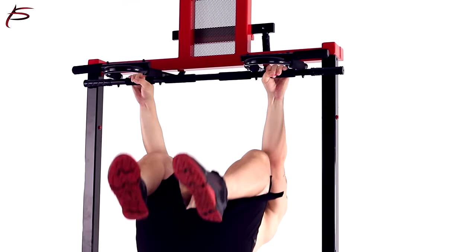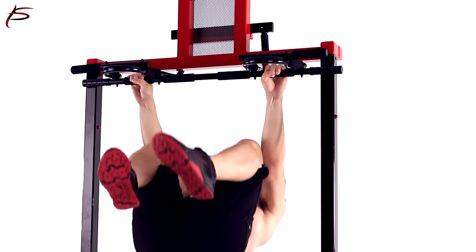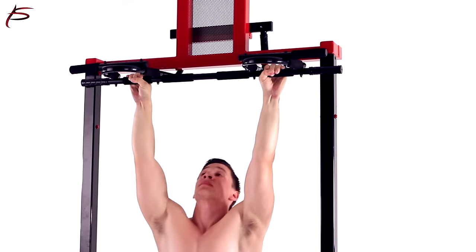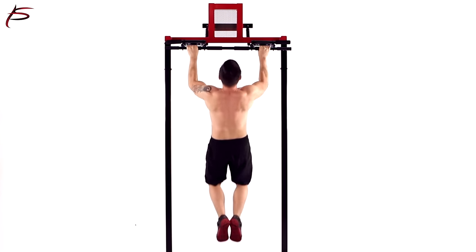Our Professional Grade Multifunction Pull-Up Bar provides maximum durability while engaging in any of these intense exercises. It is also incredibly beneficial for regular strength training to help you build and tone your muscles.